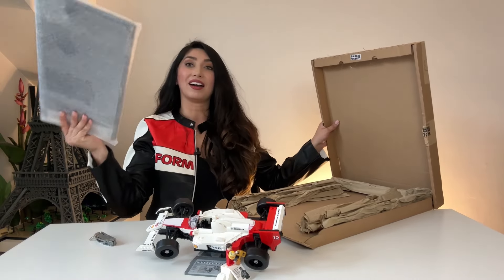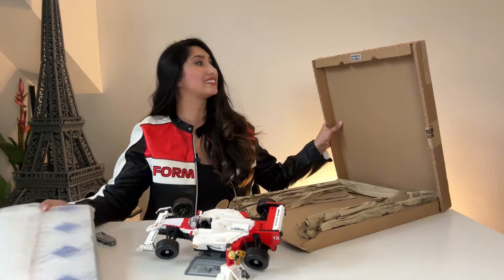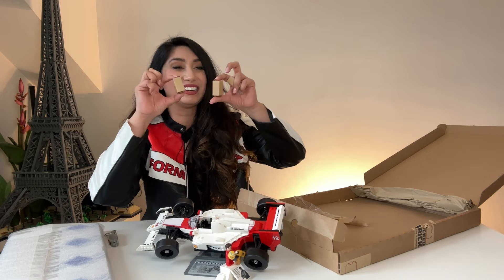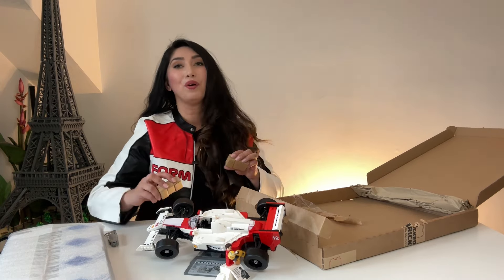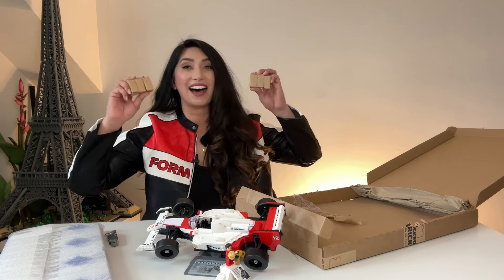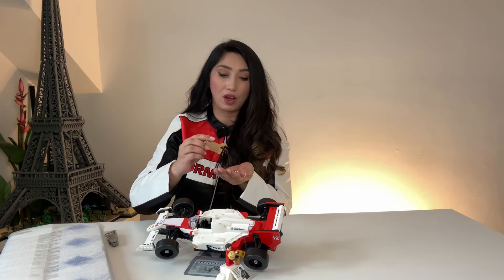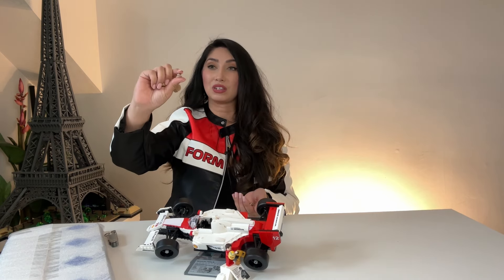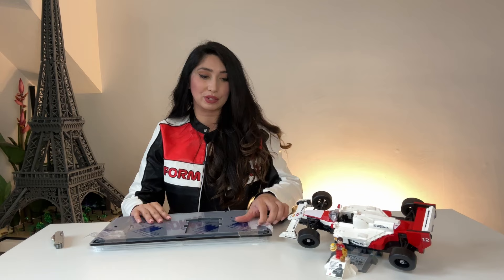Before time began, there was the cube. We know not where it comes from, only that it holds the power to create worlds and fill them with life. So here's what we have — I'm assuming this is the case. I've never seen boxes so tiny in my life. They are really tiny, and they're cute. These really are cubes!